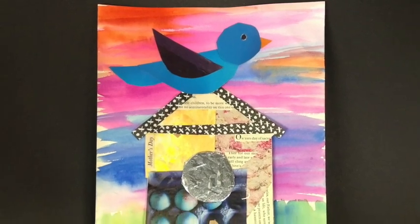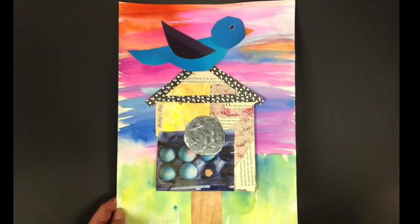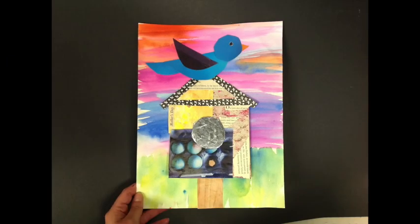This would be a great project to give to your mom or grandma for Mother's Day. Hope you have fun creating, and as always, I'd love to see your art if you'd like to share it with me.